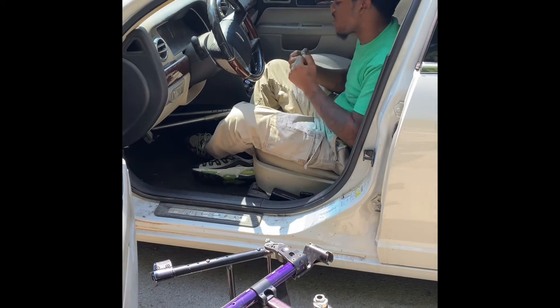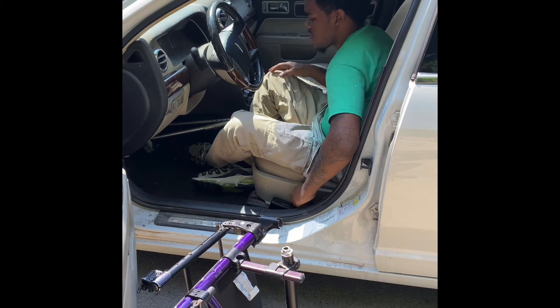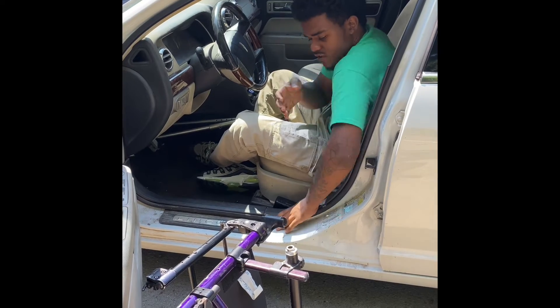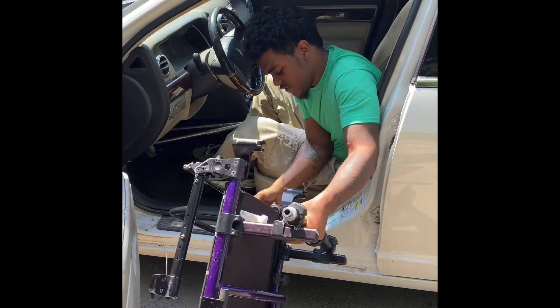I have really long legs and sometimes my legs can get caught up. While I'm driving, my knees will hit the driver's wheel. And if I'm trying to turn, the car won't want to turn because my knee is stopping the wheel.